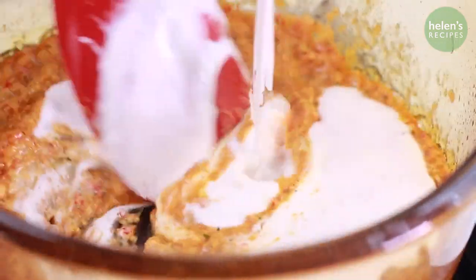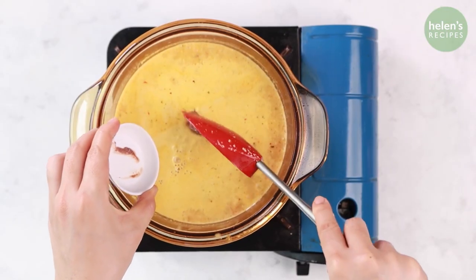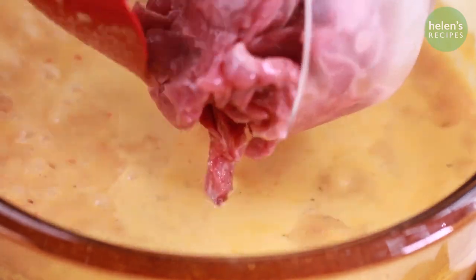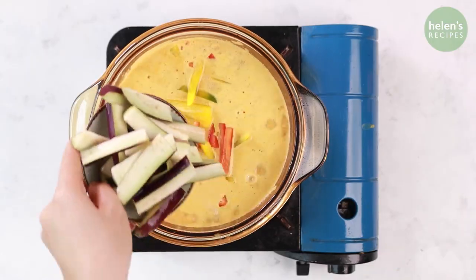Then add coconut milk and water, and a tablespoon of shrimp paste for more intense flavor. Bring to a boil and then add the beef, the bell peppers, and the eggplant.